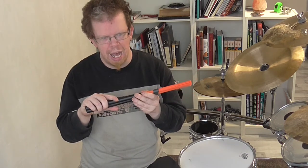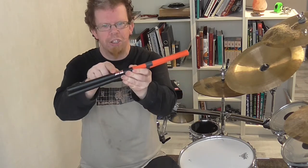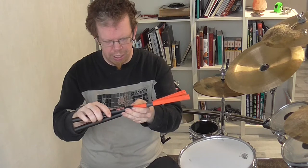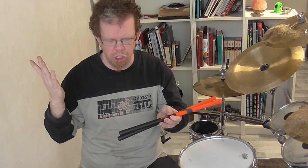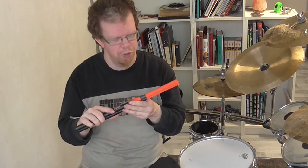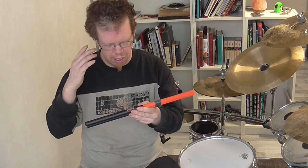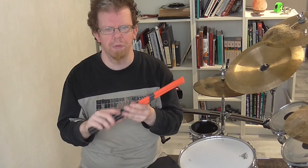The only thing I don't really like are the stickers on them, because when I feel them they don't feel that good — but that's the only criticism I have about these sticks. So that was the review, thanks for watching and goodbye.